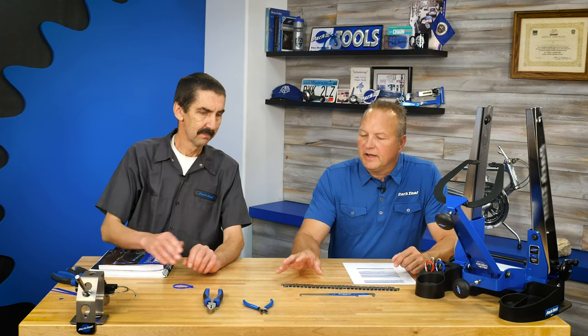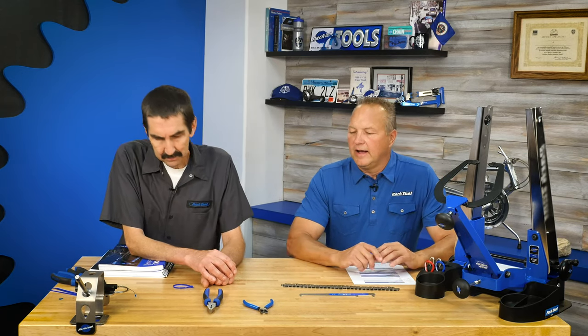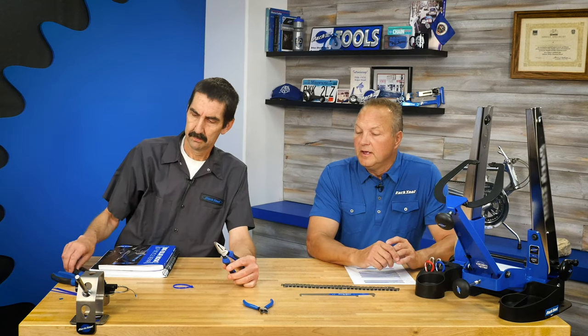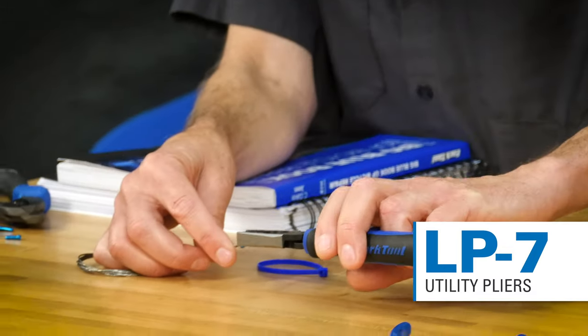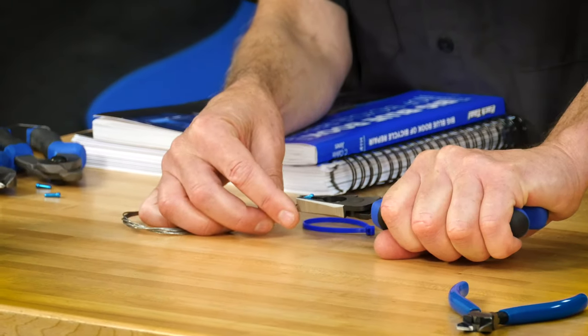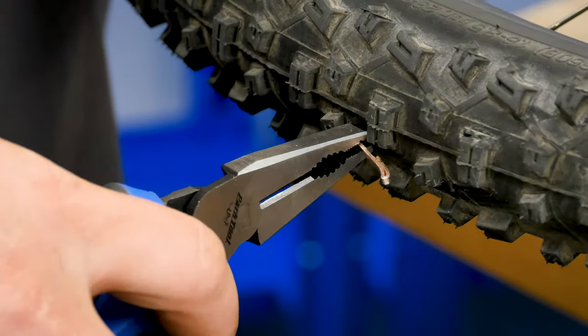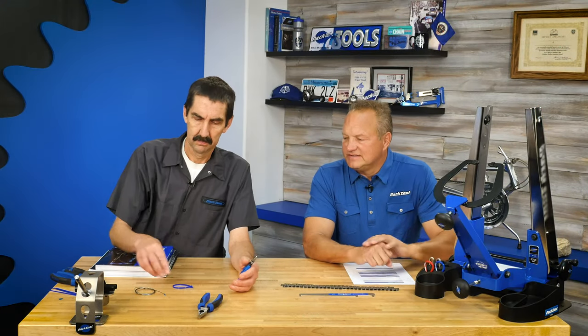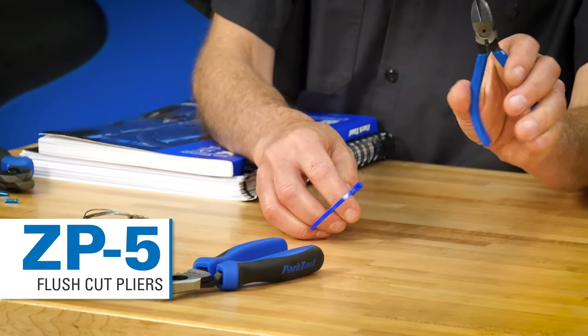We make a number of common hand tools — a cable cutter, side cutters — but now we have two new tools. The first is basically a utility pliers called the LP7, which can be used on a wide variety of tasks. One of my favorites is it's a nice crimper — it really gets in there with those aggressive teeth. It has radius jaws, serrations, and a cutter. I really like how this one turned out.